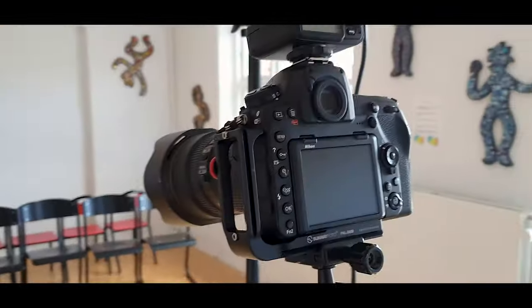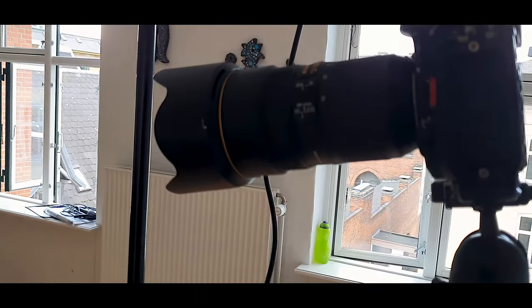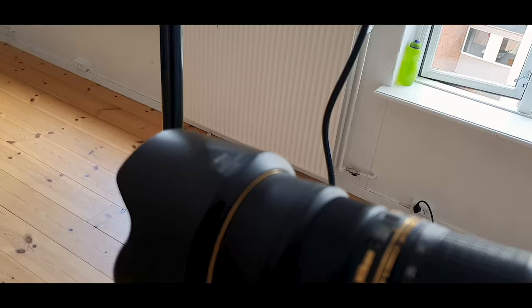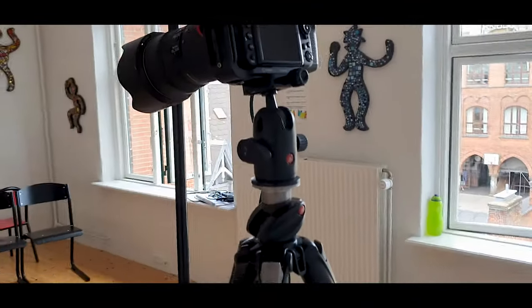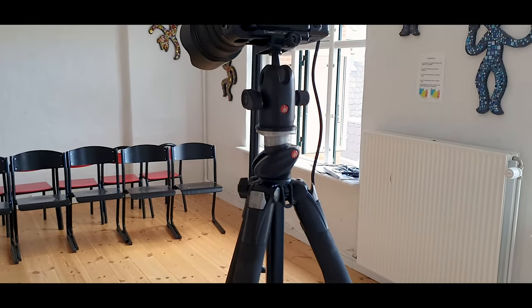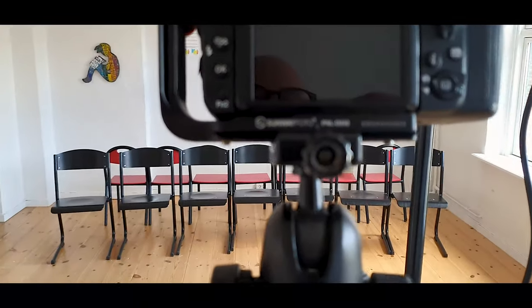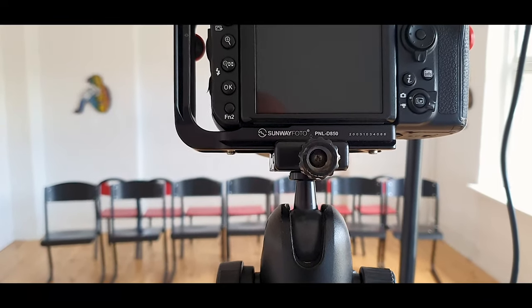The camera is my D850 with a trigger and a 24-70mm lens, which is quite versatile. I'm shooting at around 28mm, which is a bit of a problem, but that's what's possible here. It's on my Manfrotto tripod with a Sunway Photo L-bracket for this camera.